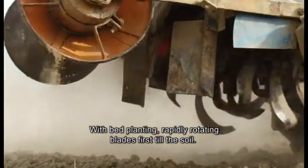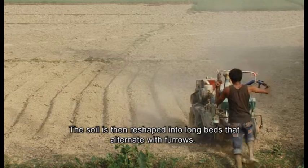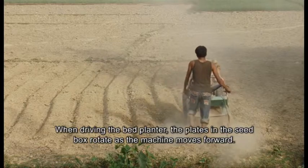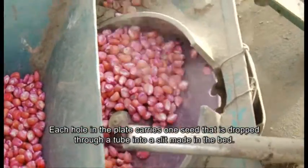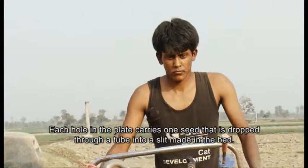With bed planting, rapidly rotating blades first till the soil. The soil is then reshaped into long beds that alternate with furrows. When driving the bed planter, the plates in the seed box rotate as the machine moves forward. Each hole in the plate carries one seed that is dropped through a tube into a slit made in the bed.